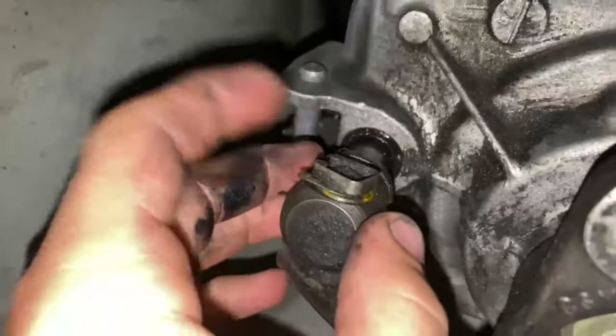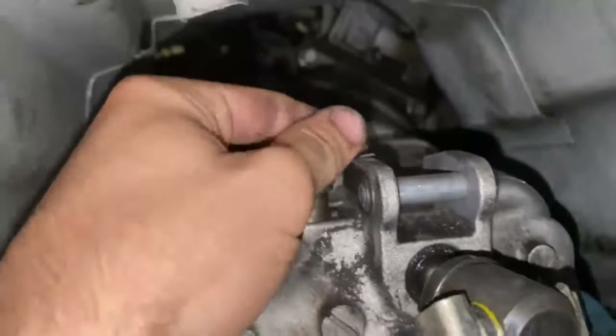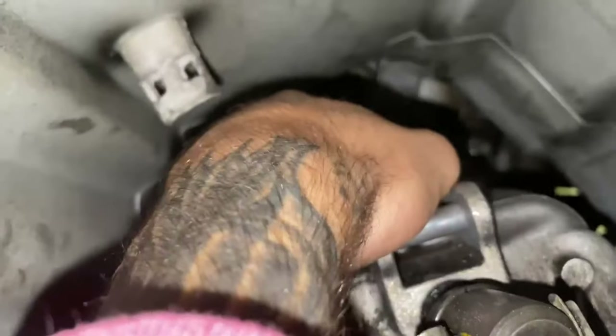There's a little clip and a little ring. This piece is going to sit through here - the rod comes out. You have to get a little flat head in and pry it up. This clip will come up and that will release. Let me get it so I can show you.